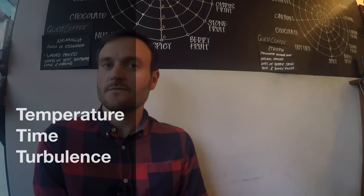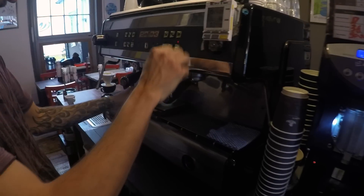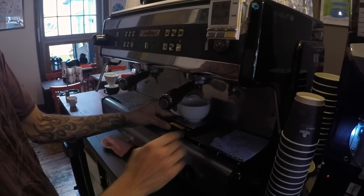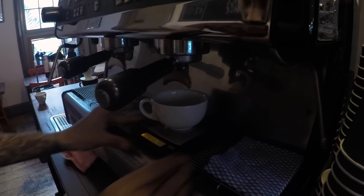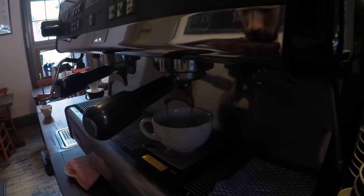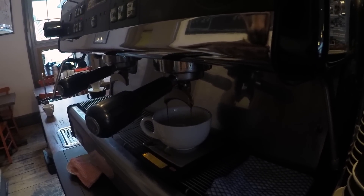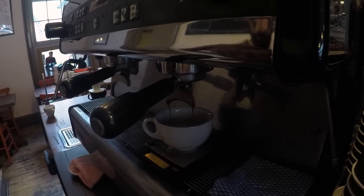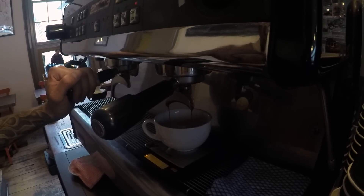We then make the coffee with a lot of different variables in mind. The three T's — temperature, time, and turbulence — are all very important. We control the brew water temperature; for the Brazilian coffee we're currently using, we're working at about 93 degrees Celsius. The turbulence is the pressure: with an espresso machine we're working at about nine bar of pressure on a commercial machine.